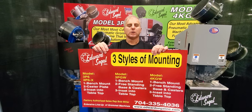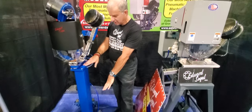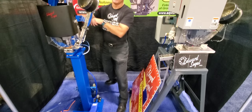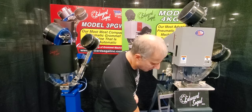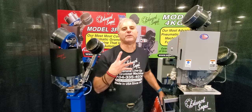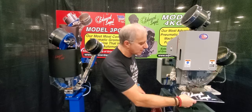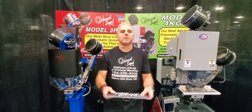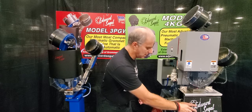The third way to mount your fully automatic grommet machine is what I refer to as a pedestal base. The pedestal base available on the 3PGW has two caster wheels and a handle in the back — very similar to a hand truck operation where you can lay the machine over on an angle and move it in and out of your workflow. The pedestal base on the 4KGW is a much more formal, heavy duty base. The fourth way — which I'm a huge fan of and have done in my shop — is to cut a hole in your tabletop and inset the grommet machine so the setting base is flush to your table surface. That way your work table supports the media, and I'm a huge fan of this approach.